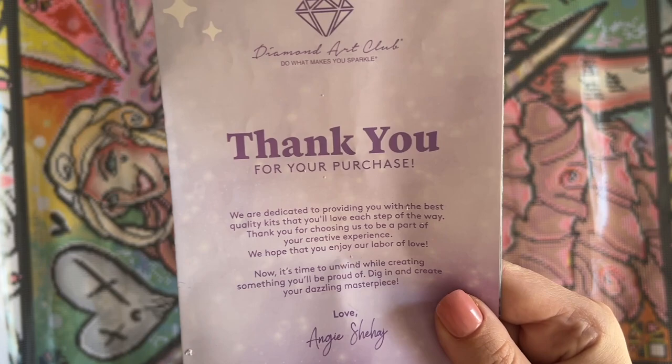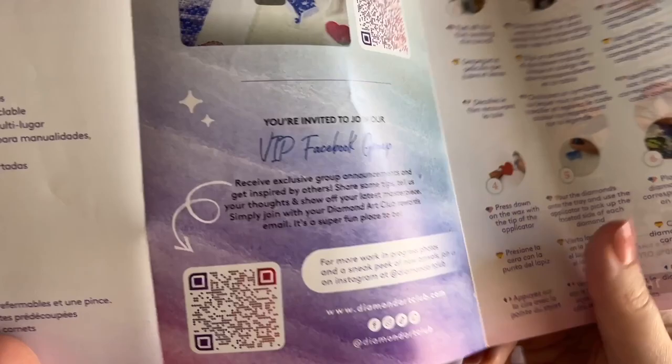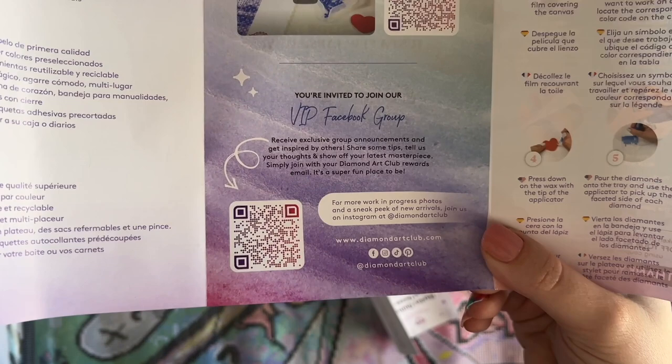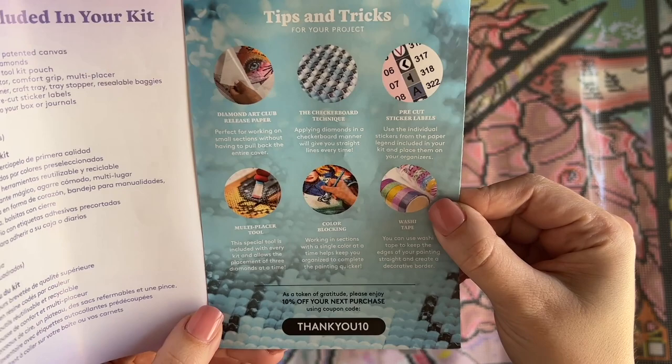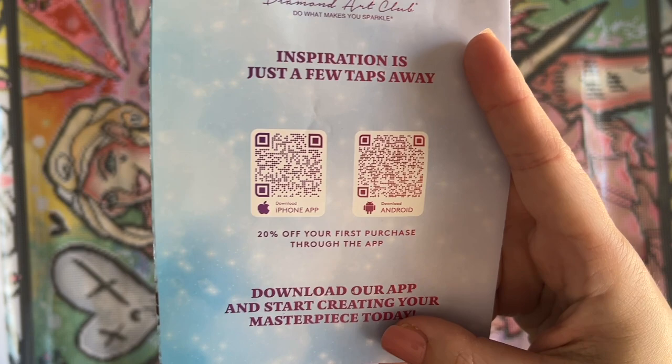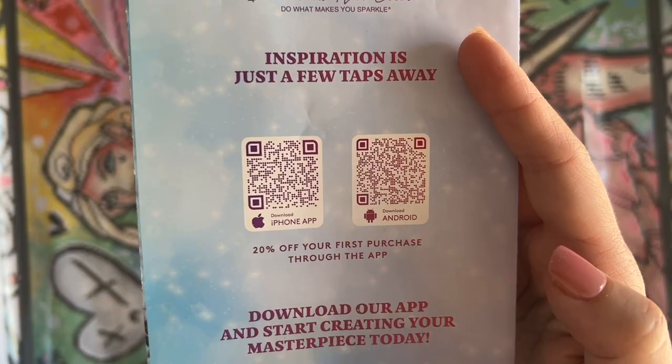We'll look at these diamonds together here in just a bit. Let me show you what else is in here. We have a pamphlet that includes a thank-you note from the founder. We have info about your kit contents. This QR code will take you to a step-by-step instruction video, and this QR code will take you to the VIP Facebook group. I definitely recommend joining that Facebook group once you've made your first purchase — it's a really great resource and a really fun place to connect with other diamond painters.